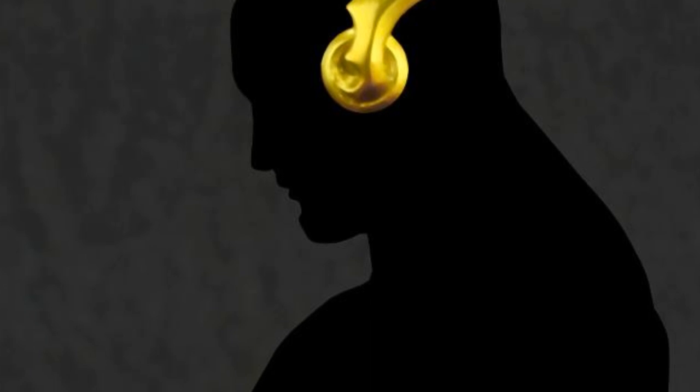Kotobukiya has their New 52 from DC Comics Flash — you can see the kind of pose it's going to have, looks like he has his fists together. Very nice. It's from their Art FX Plus line, so it's going to be like seven inches tall — nothing humongous like the other ones.